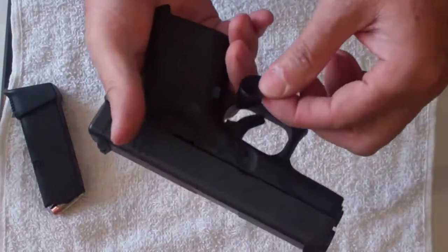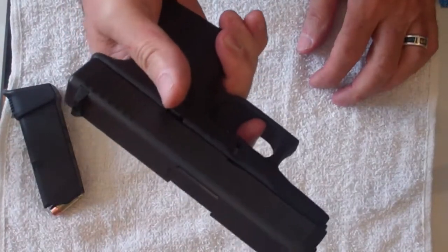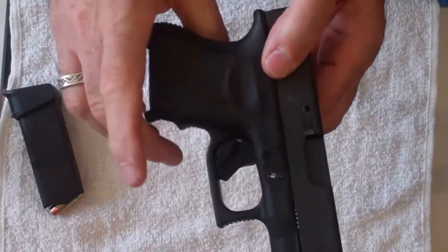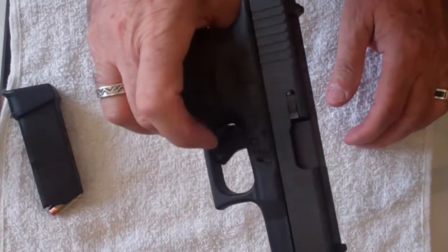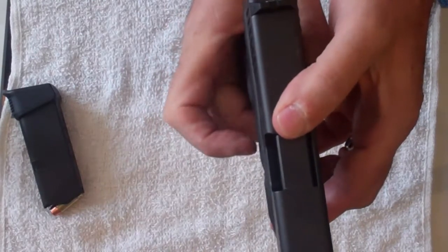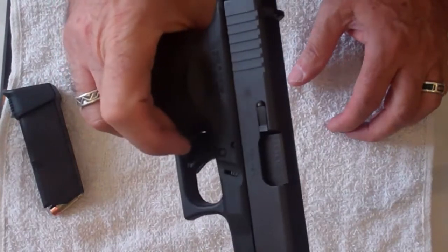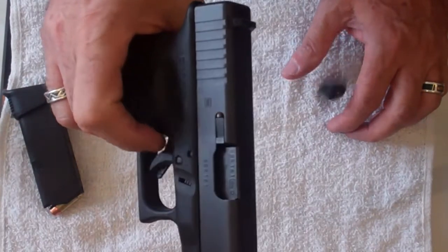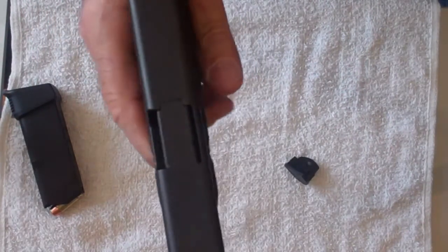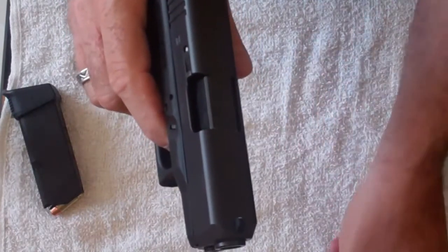The safety block goes right in here. You cannot pull the trigger. It sticks out on this side. When you draw the weapon, it will go into a holster — notice it doesn't stick out far enough on this side to get pushed out. When you pull it from your holster, all you do is on the way up, pop it. You can see it jumped right out and you're ready to fire. You might want to look into getting a safety block — it's just a few bucks and it's a great safety device.